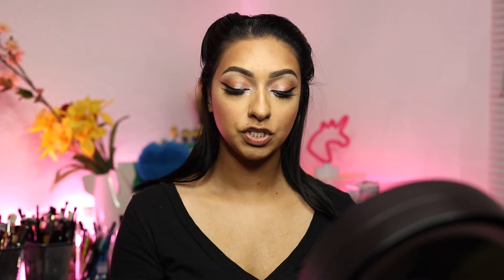For my lips I'm going to go in with Morphe's Sweet Tea and Fenty's On Fun. So this is the completed look — I really hope you guys enjoyed this video. As always, all product details will be listed down below for you. Please don't forget to like, comment, share, and subscribe and I will see you in my next video.